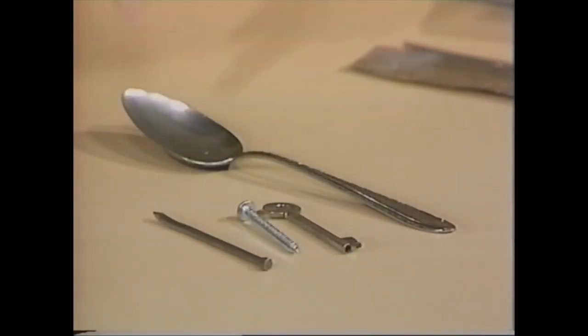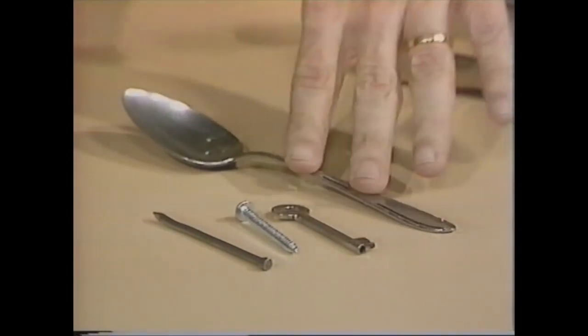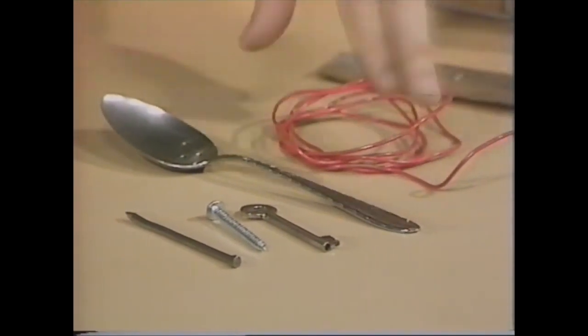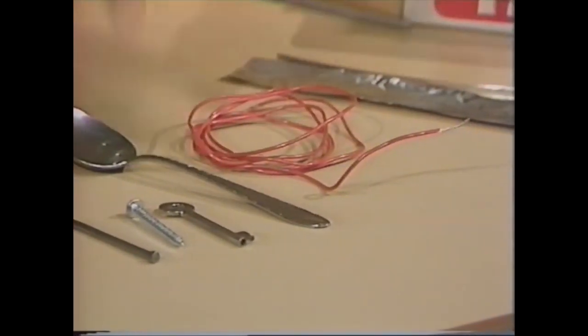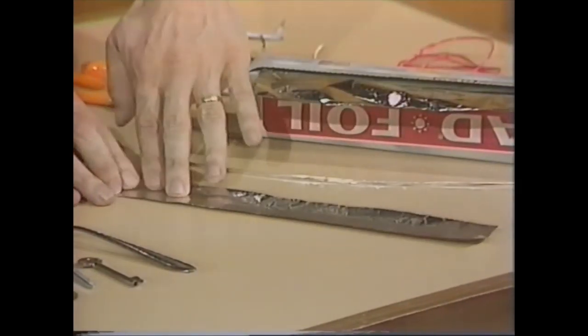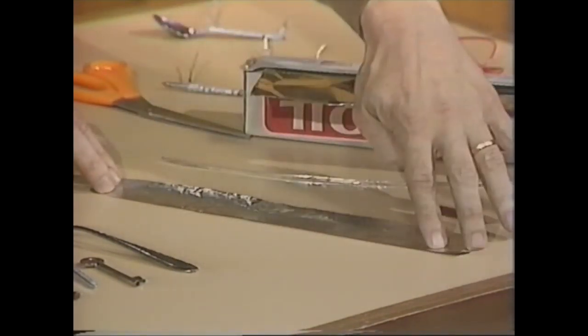You need to start with a long thin iron or steel object such as a nail, a screw, a key, or even a spoon, and then you'll need some wire to wrap around it. You can use plastic insulated wire if you have it, but if you don't, you can use something from the kitchen that will do equally well: a piece of aluminium foil about 30 centimetres long and two or three centimetres across, which you'll make into a piece of wire.